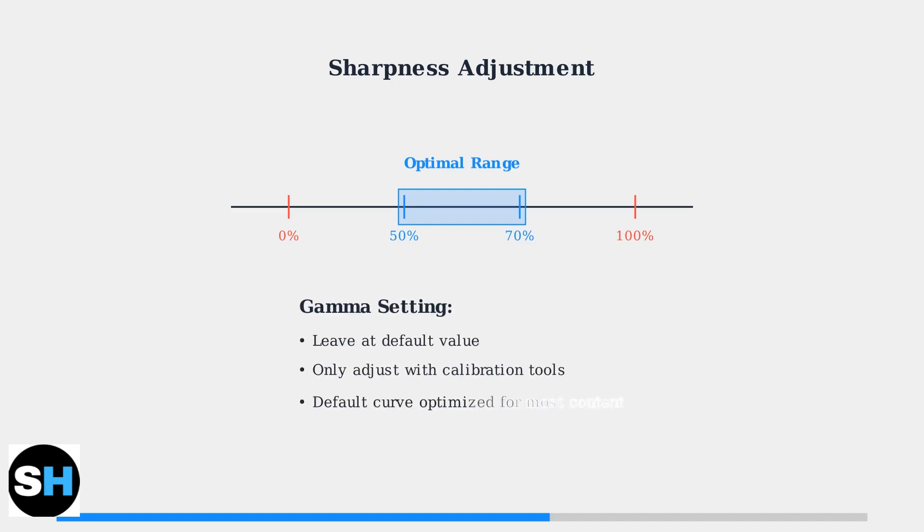For gamma settings, it's recommended to leave them at the default value unless you have specific calibration requirements. The default gamma curve is optimized for most viewing conditions and content types.